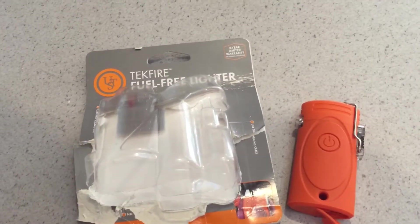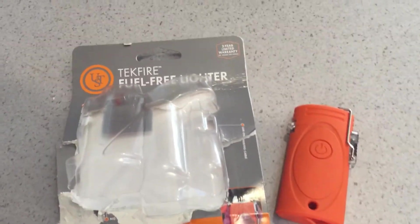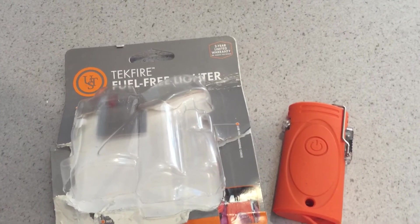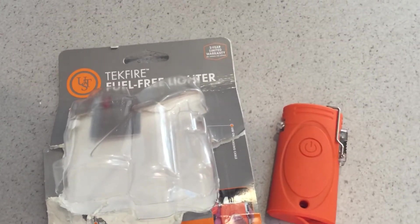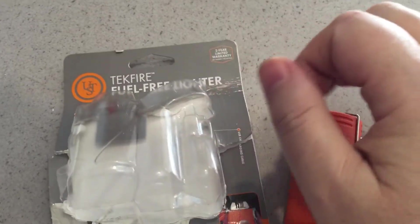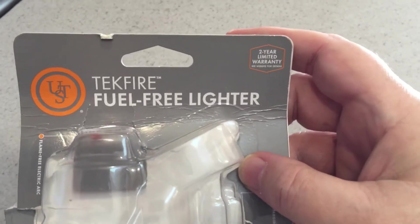Hello, I'm coming to you with a gadget I picked up. I haven't done much camping because of COVID-19, so I'm going over some things I purchased in the past and really haven't gotten around to looking at. I picked this up at a Tractor Supply store — it's called the Techfire Fuel Free Lighter.